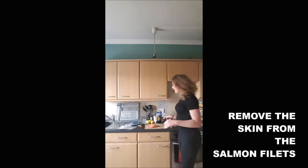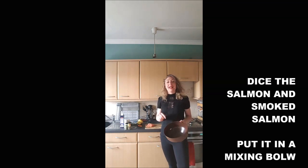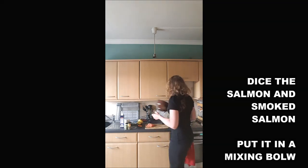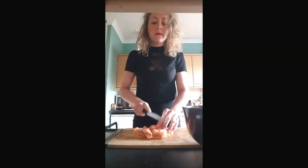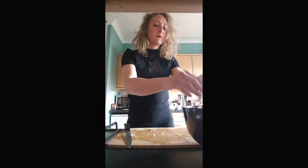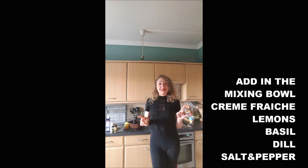You will dice the salmon and the smoked salmon, then add them into a mixing bowl. Once that's done, add the three squeezed lemons, 500 milliliters of crème fraîche, the basil, the dill, the salt, and the pepper.